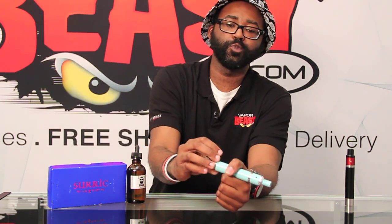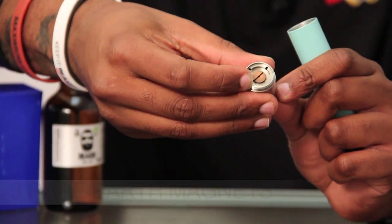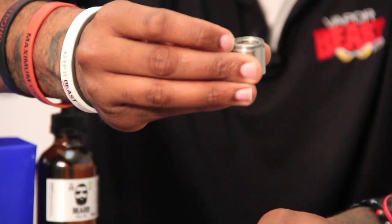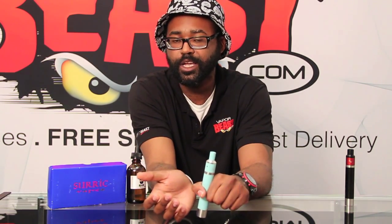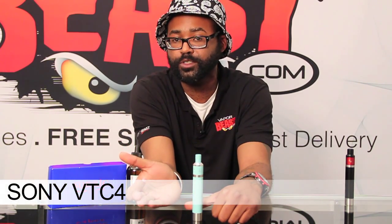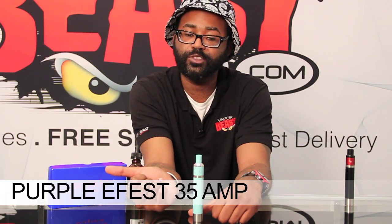The magnetic switch has a copper contact point, and the magnets are three rare earth magnets — really good magnets that won't get stuck. The tube is for 18650 batteries. I highly recommend Sony VTC4s, Red LG HE2s, Samsung 25Rs, or the Purple E-Fest 35 amps.